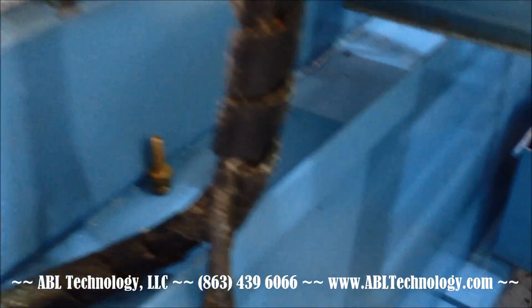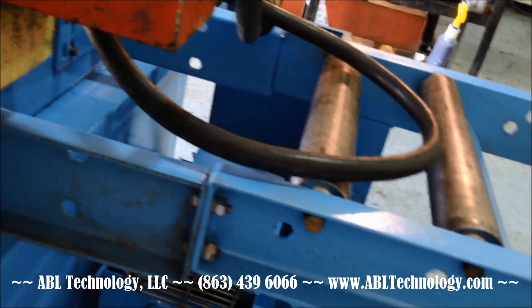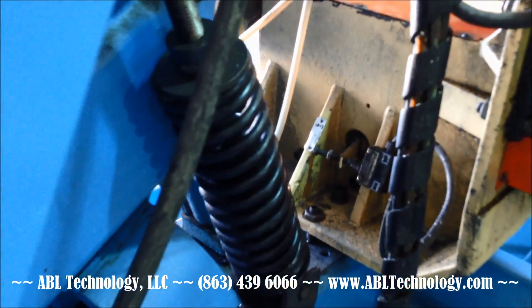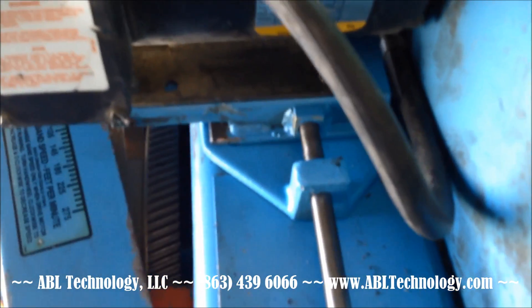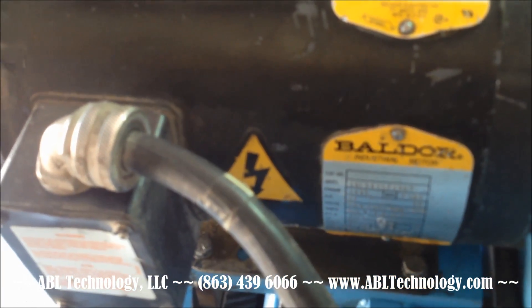That's the coolant pump — it should sit down in that fan there. Hydraulics for the auto feed. It appears to be a two horsepower Valdor drive motor.